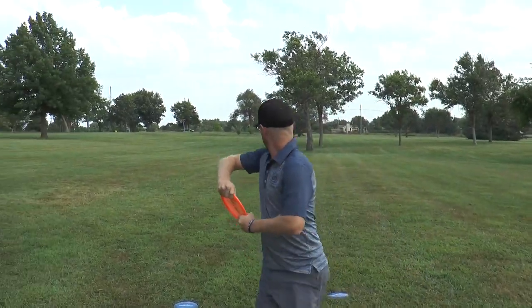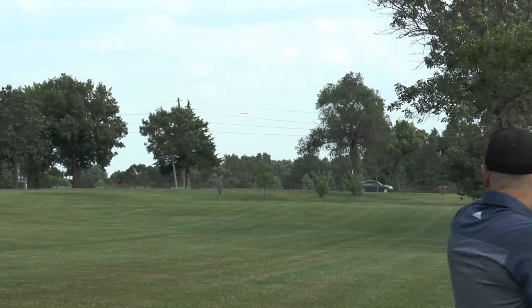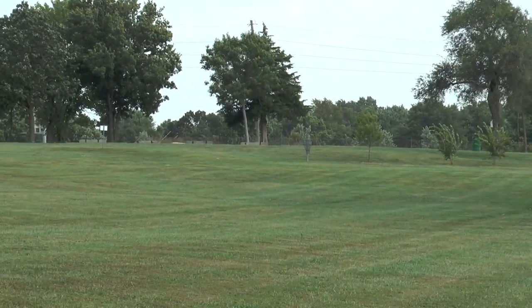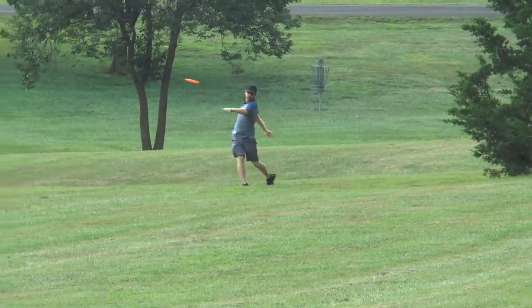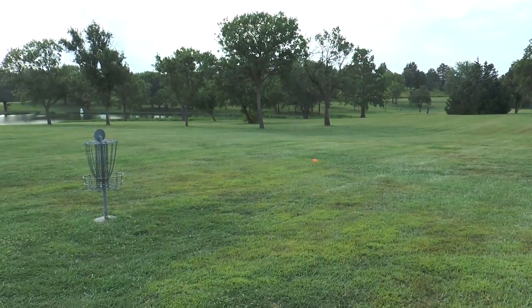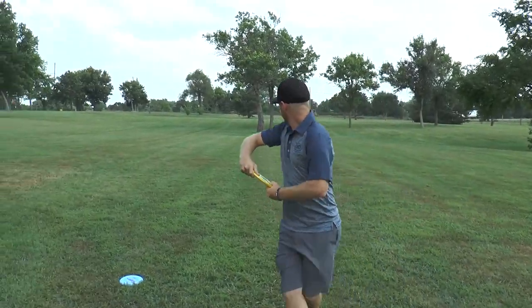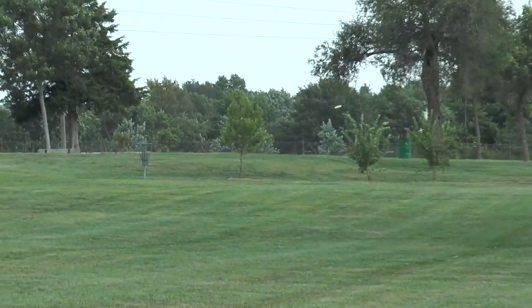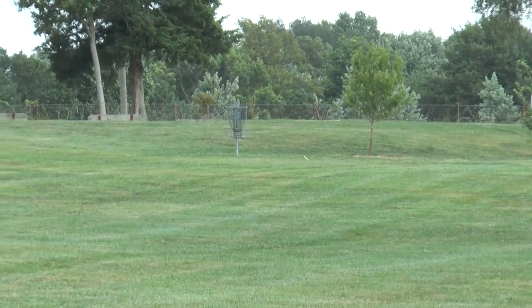Obviously, I absolutely love this disc. I've been happy with it since we first came out with it. For me, being my signature disc, I helped by telling them what I wanted a disc to fly like and how I wanted it to feel, so they really did a smash-up job on this disc. I can throw it on just about any line I want — I can get it to hyzer, which goes to the left, I can get it to fly straight, and I can get a big turnover out of it as well. That's what's really wonderful about this disc. Matter of fact, if I was going out to play a one-disc round challenge, this is the disc that I would use.